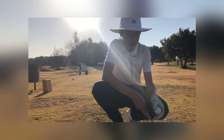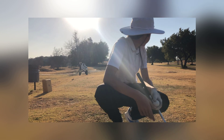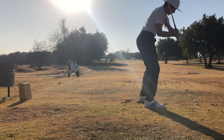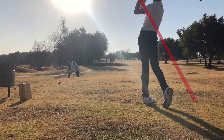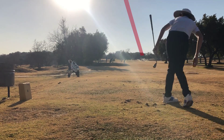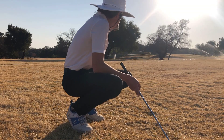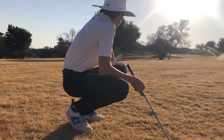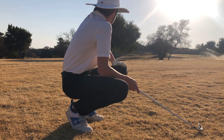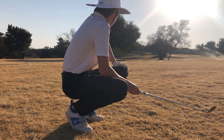First hole, number 14, a par four. My shot ended up just a little bit right of where the flag is. I have probably about 120, 113 yards, so I can knock down a seven iron — let's see.